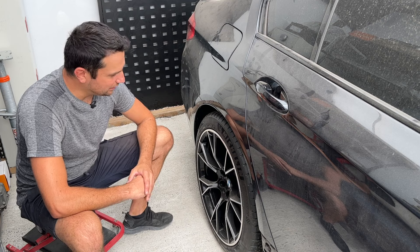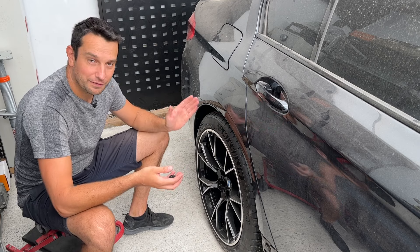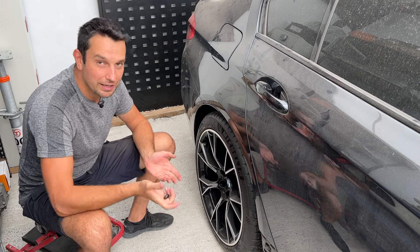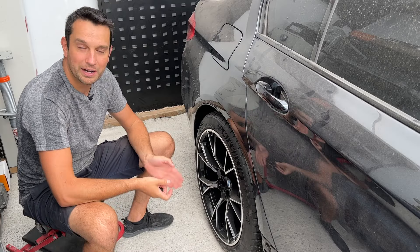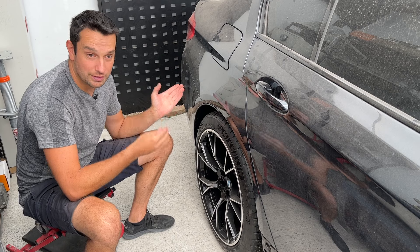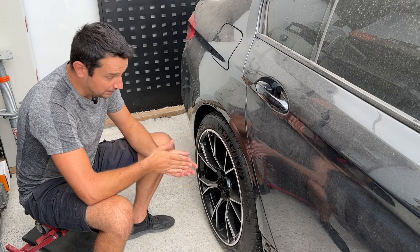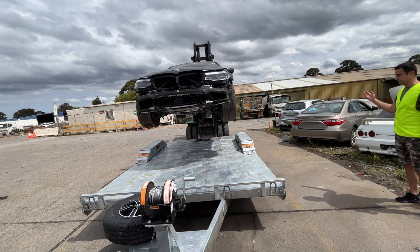Just a quick video on something I really struggled with a few weeks back when I bought the F90 M5. This car, like many other BMWs, has an electronic parking brake. I ran across an issue — the car was sitting on a rental trailer in front of my garage and I had to unload it because the hire was going to expire in 45 minutes. The car didn't have a battery due to a front crash, so the main fuse most likely blew, and I had to somehow release the parking brake because it was on.